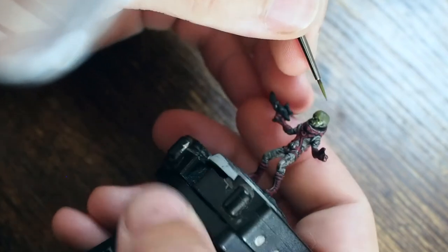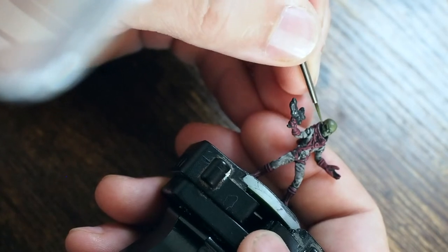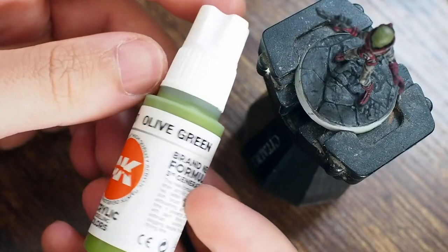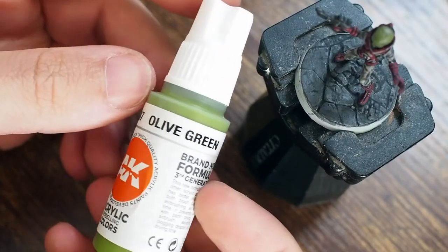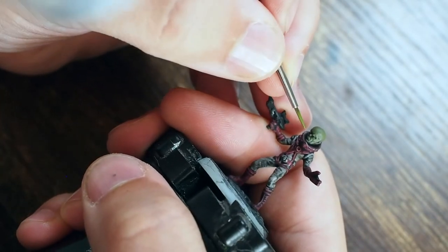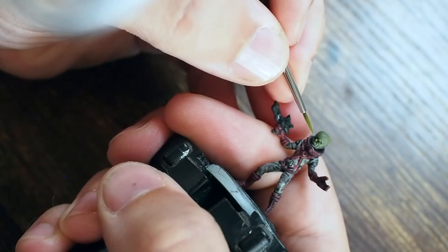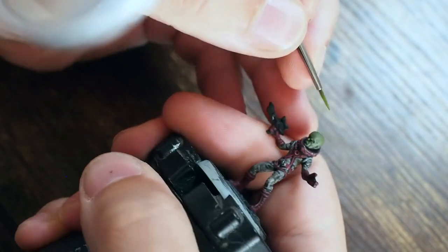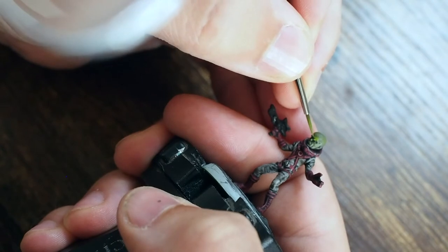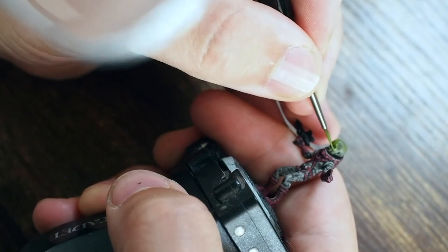By using that halfway mixture instead of jumping straight to the next step, you're creating a midpoint that builds colors back up more gradually so it doesn't go too bright too quickly. Now I'm using the Olive Green on its own, being more selective — painting the eyebrow areas, forehead, cheekbones, and nose — painting where the light would catch on the model.